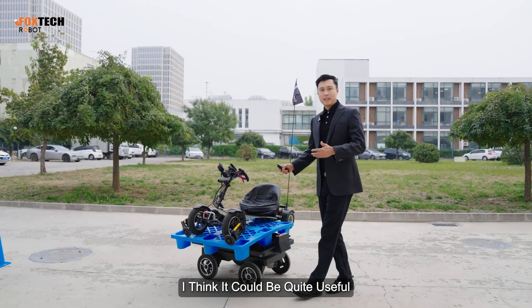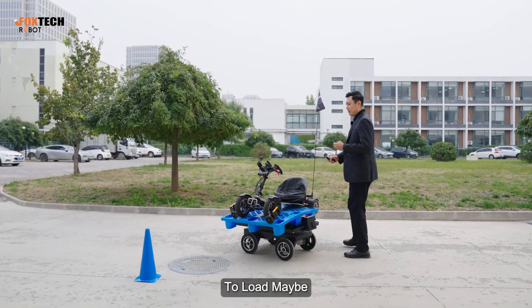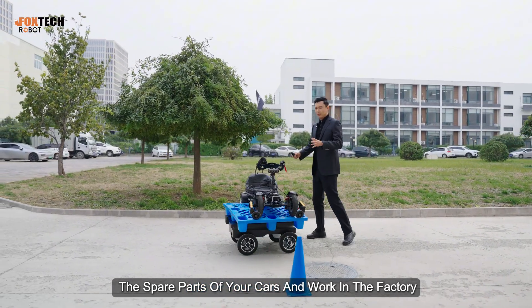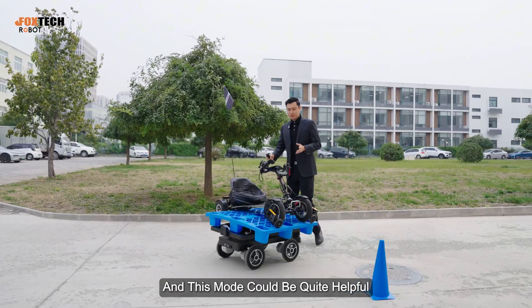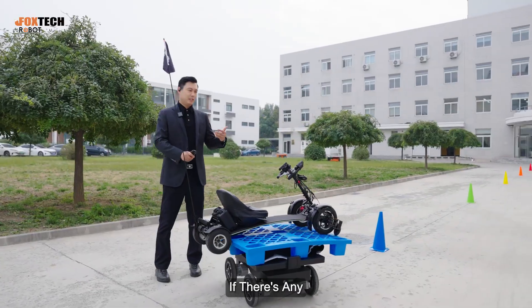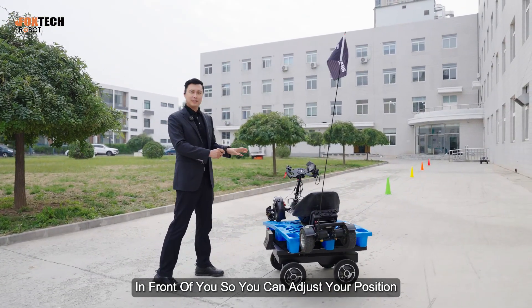I think this could be quite useful when you want to load spare parts for your cars and work in a factory. This pushing mode could be quite helpful. Just make sure you always check for people or obstacles in front so you can adjust your position.